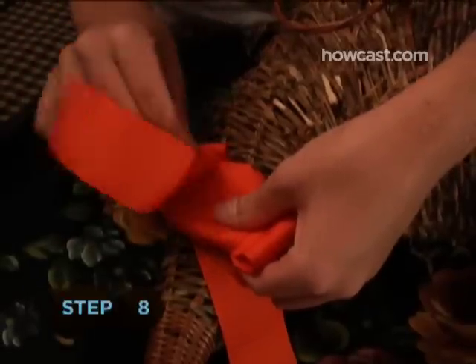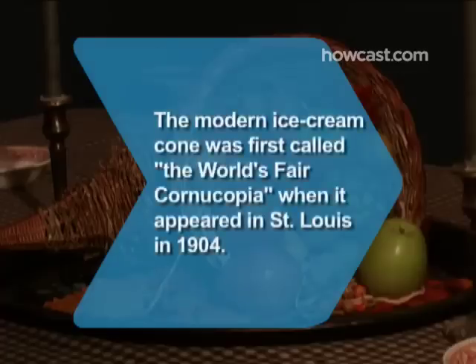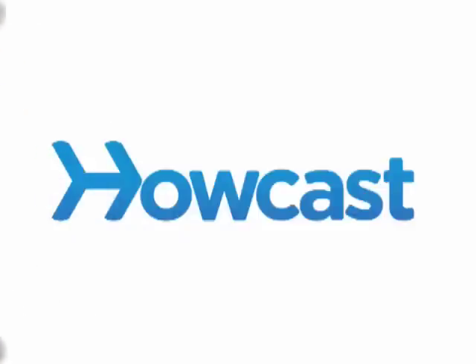Step 8: Tie a big bow at the base. Did you know? The modern ice cream cone was unveiled in 1904 at the World's Fair in St. Louis, where it was called the World's Fair Cornucopia.